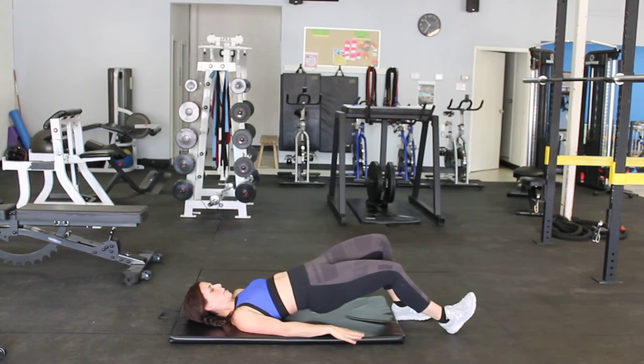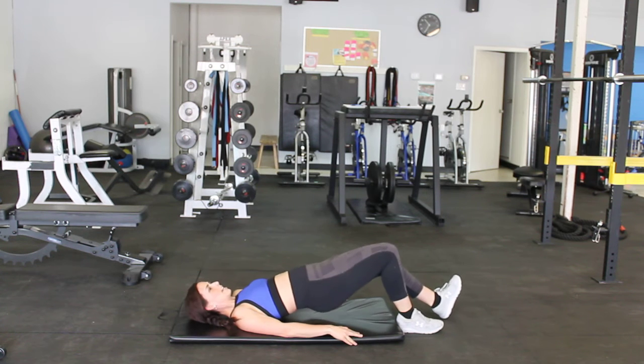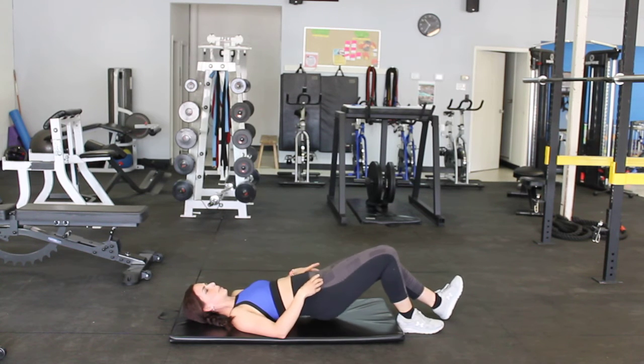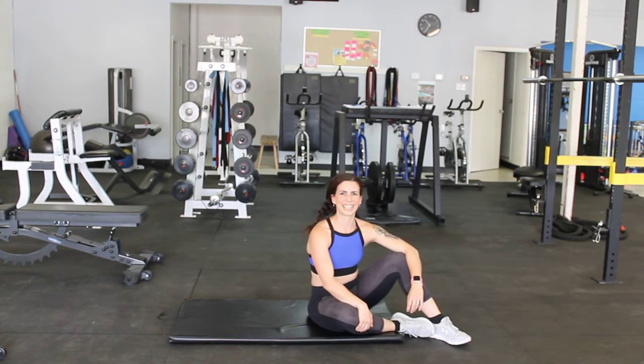So you're going to do your hip thrust here. And you have the option to do the other leg. You could add weight onto those hips — by a barbell, a dumbbell, an Olympic plate, or a child. So that is your hip bridge with a B stance.